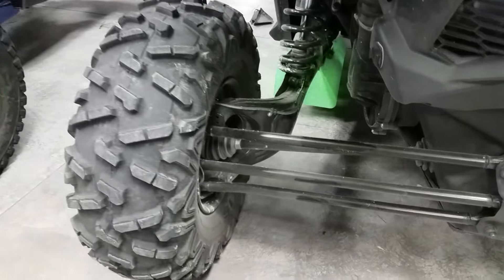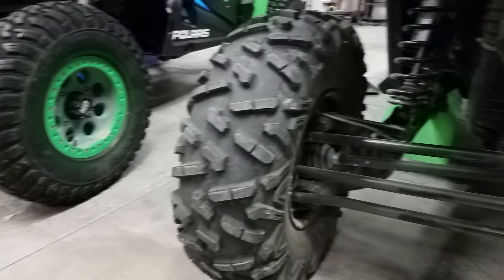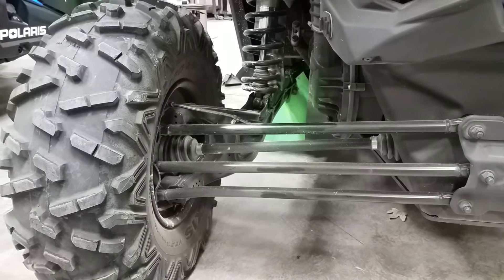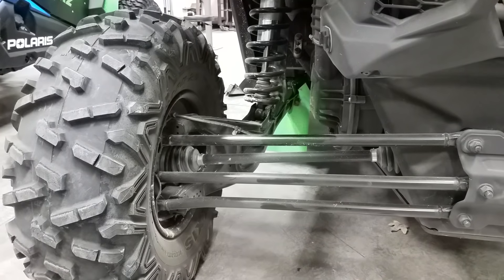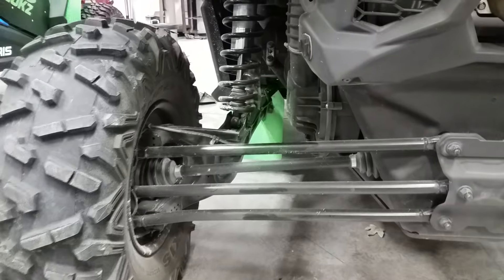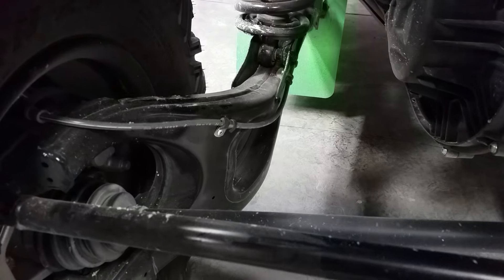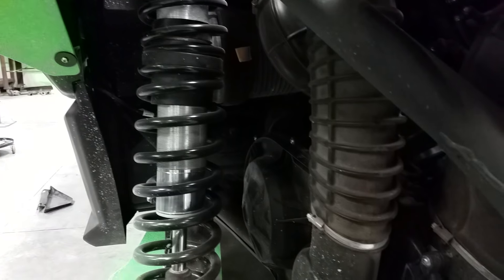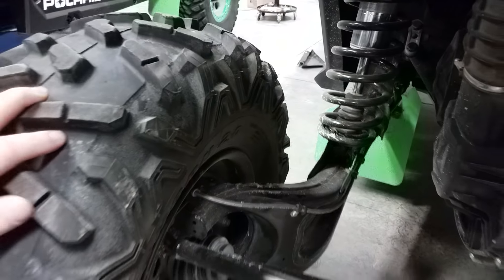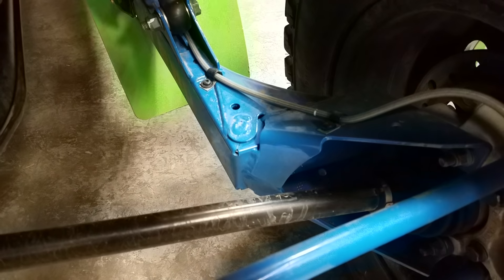Now let's take a look at the rear suspension on the Can-Am. Right off the bat, you're seeing three arms instead of two arms, so that keeps the travel of the wheel going more straight up and down on a big jump — you keep your camber and toe in a better place. Look at how much more beefy this piece is compared to the Polaris. All the tubing is larger and more boxed in. Look at that arm — look at how crazy thick that is. And then look at the Polaris arm; it's not bad, but it's definitely not the same.